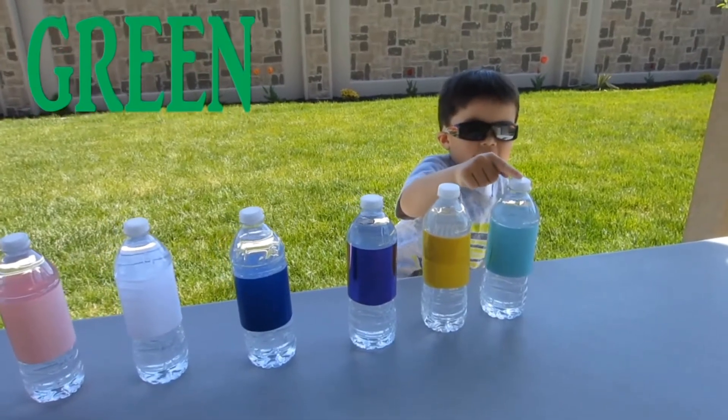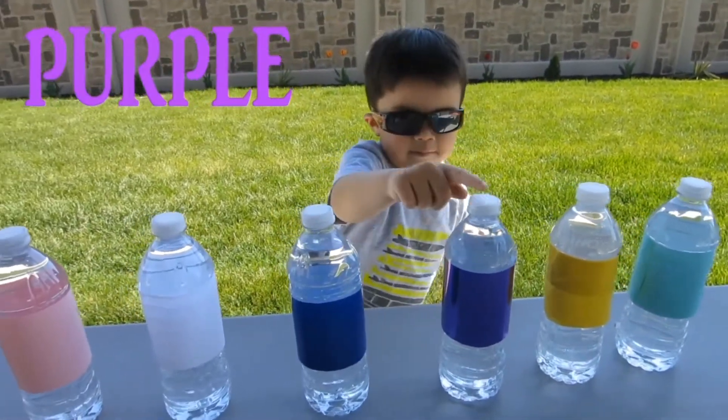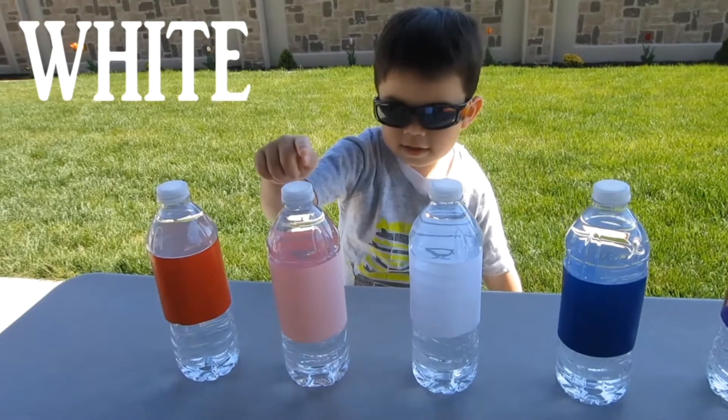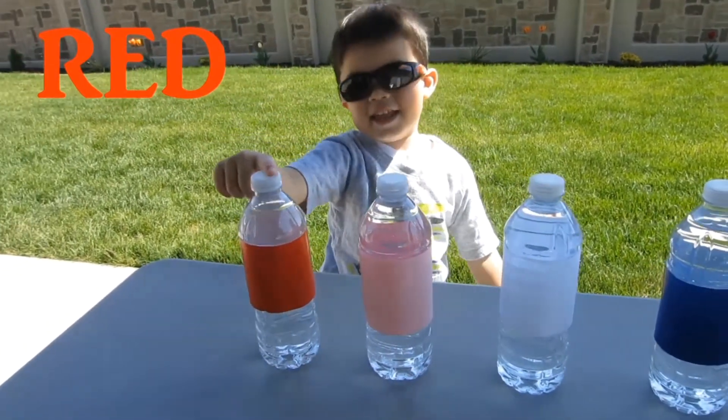Green. Yellow. Purple. Blue. White. Pink. Red. Alright!